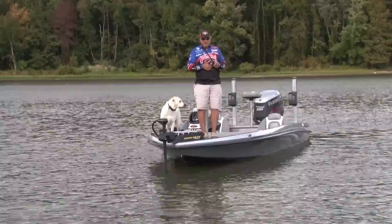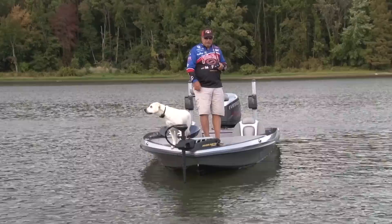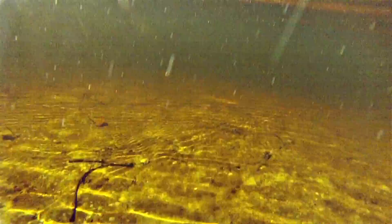This is a jig you can pitch with, you can cast with — obviously you can do a lot of different things with it. I cast it the majority of the time; when I go to flipping and pitching I usually go to the Premier Pro model. But the Structure Jig is just so versatile — it's got a hook with so much integrity. You can fish it a lot of different ways, like throwing it out, letting it go to the bottom, and crawling it through structure.